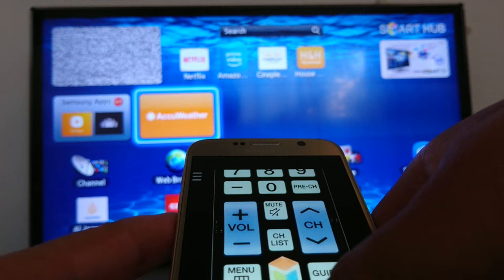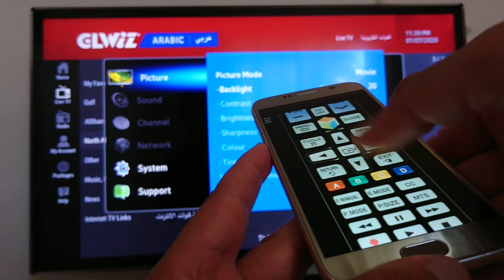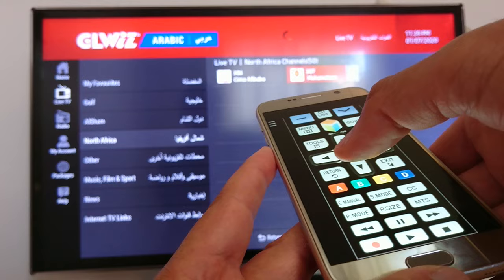I can scroll down, I can open the applications menu. I need to go back, go back to the main screen.